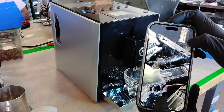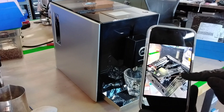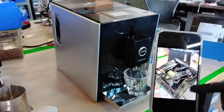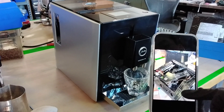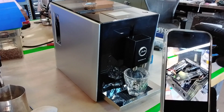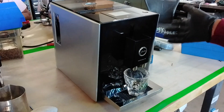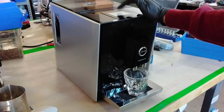After that we took the entire brew unit out, fully disassembled it, lubricated and deep cleaned it, replaced the gaskets that needed replacing, and also cleaned the entirety of the inside of the brew chamber. We put it back together, ran a descaling cycle, cleaning cycles, and then cleaned the outside of the machine.